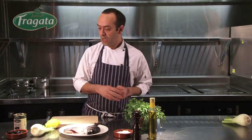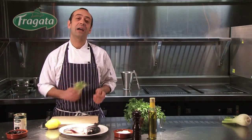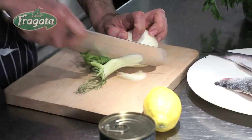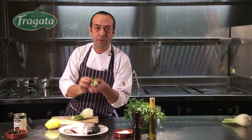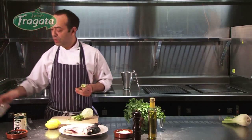The first thing is to slice the fennel. We are going to remove the dark outer parts and keep all the beautiful stems.